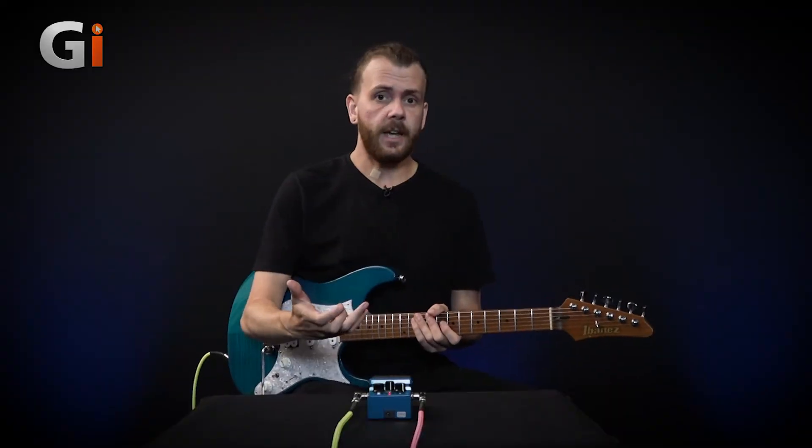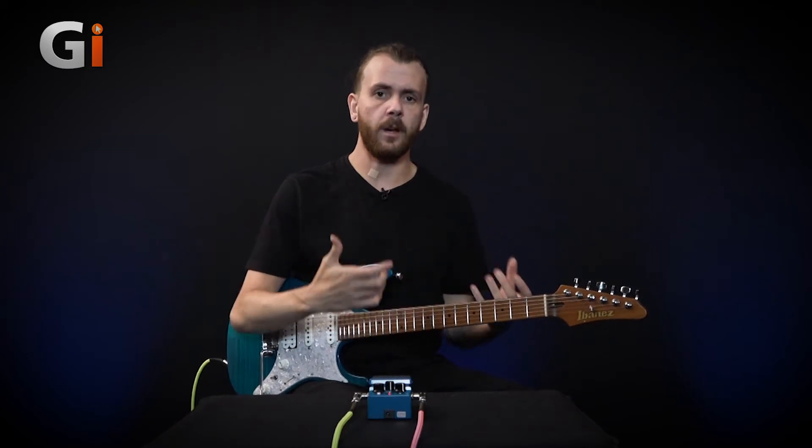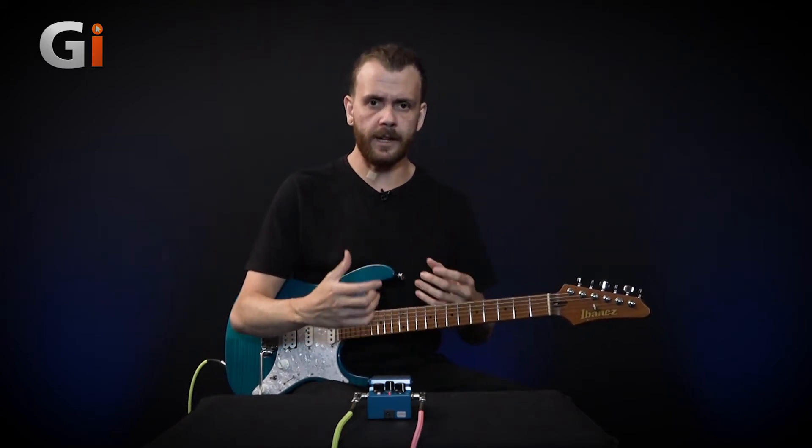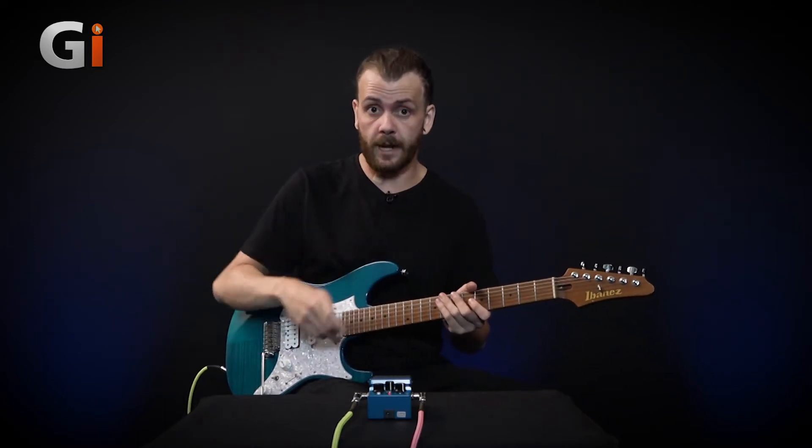As you can hear, there's terrifying amounts of sustain. It's very saturated sounding. It's great for those burning sort of single-note leads, fattening them up. But if I roll the volume back on the guitar, still with this extreme gain setting, you can hear how it responds.